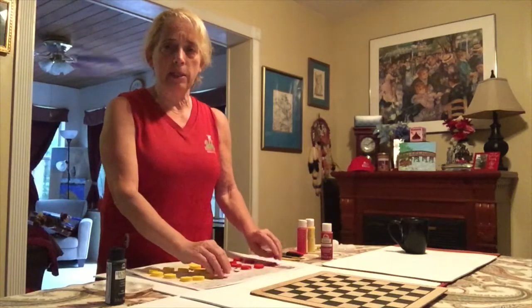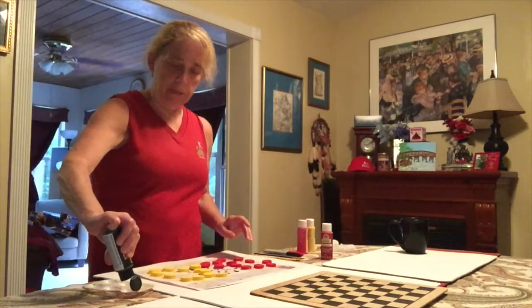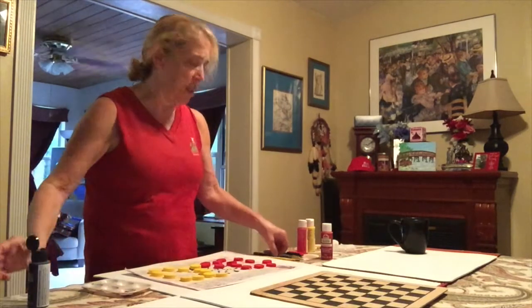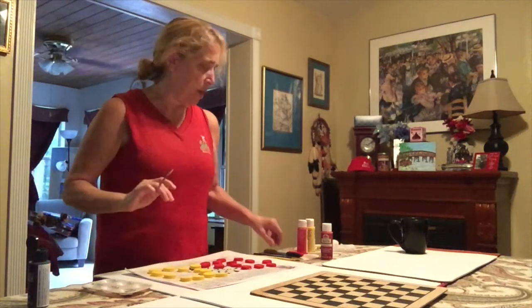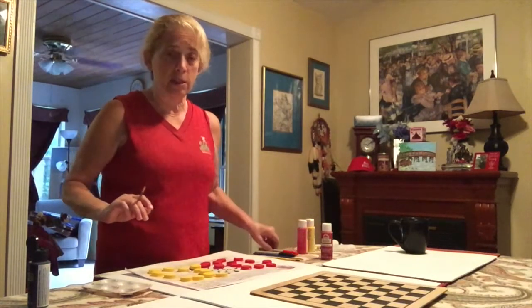Now all my bottle caps are painted, I am going to start making the bugs. I'm going to use some black paint and a thin paint brush. You might use any type of Sharpie if you have those — it might be easier for the kids.